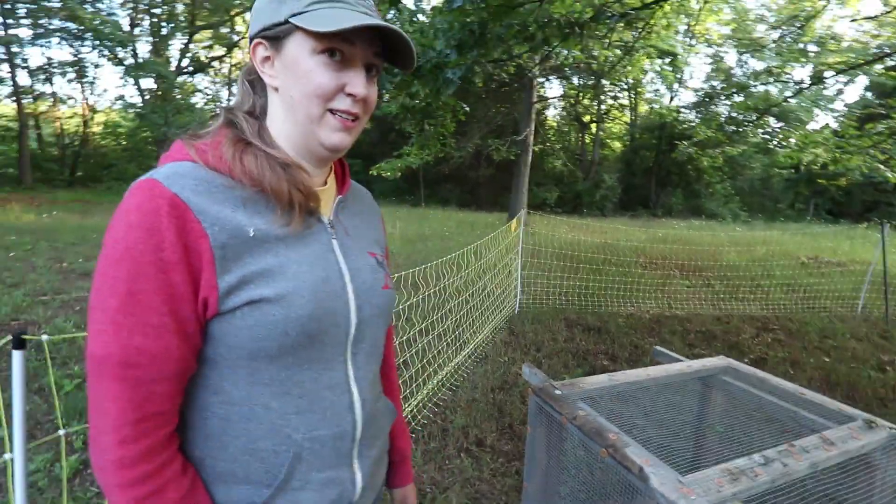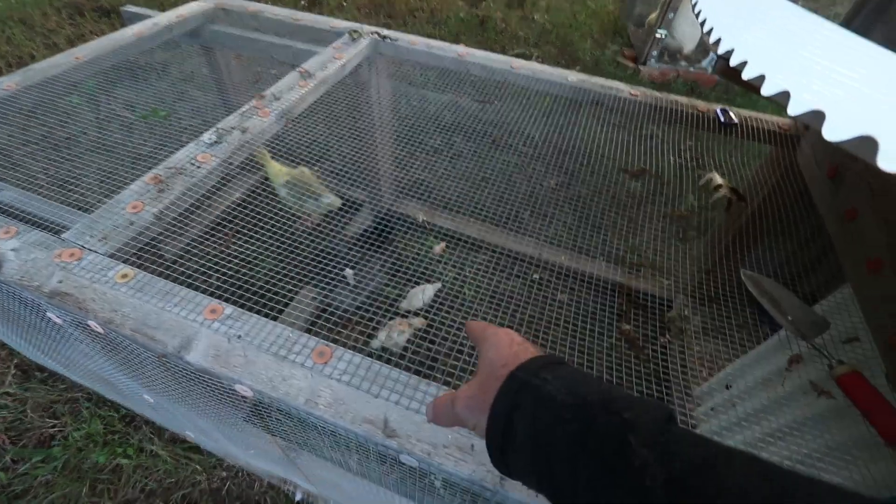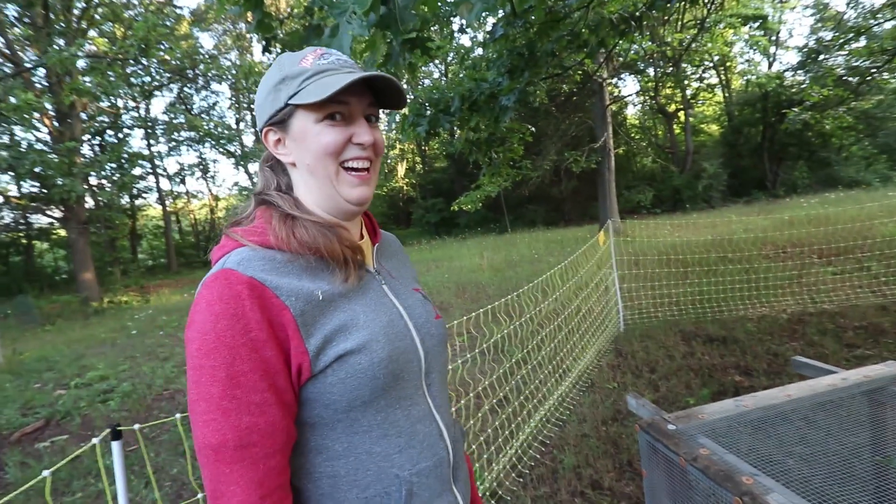Now wait a minute. Are we seeing this right? You have one gosling, one silky hen, and two little chicks. Yeah.